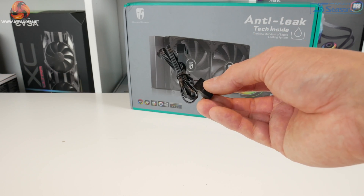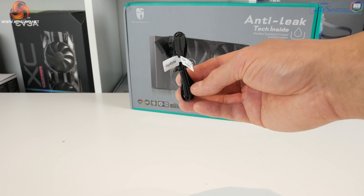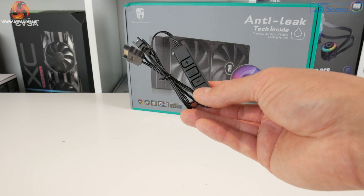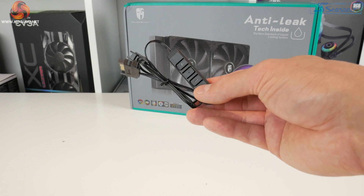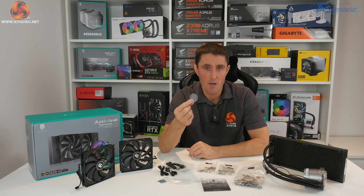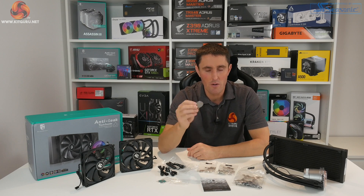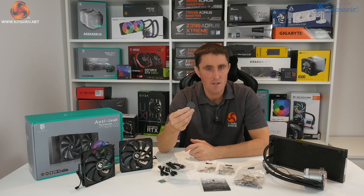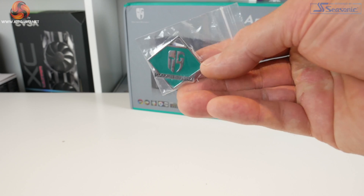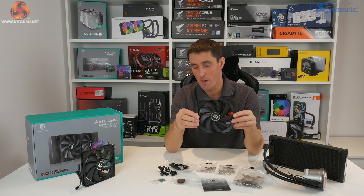There are also three cables — a two-way fan splitter, an RGB extension cable labelled with different motherboard brands such as Gigabyte, MSI, ASUS and ASRock, and the simple three-button RGB controller for those without RGB headers on their motherboard. There's also the blank logo plate that goes on top of the CPU block, which can replace the GamerStorm logo or be customized with your own design. Finally, there's a Deepcool case badge and the two GamerStorm TF140S fans, designed to match the properties of the radiator.